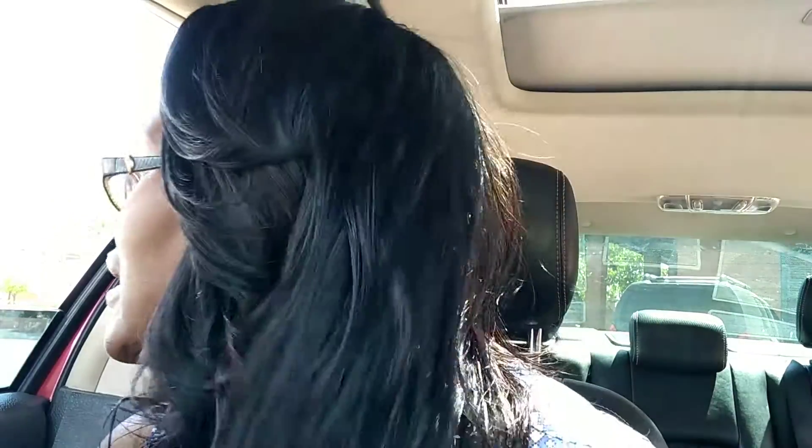Do y'all see this hair? This hair is gorgeous and I'm gonna be back with a review of this gorgeous hair and the mystery product I put on it that actually worked — you can see my fingers gliding through it. Okay my beauties, have a beautiful, blessed day. Remember to be your own kind of beautiful and tell somebody you love them. Don't wait too late!